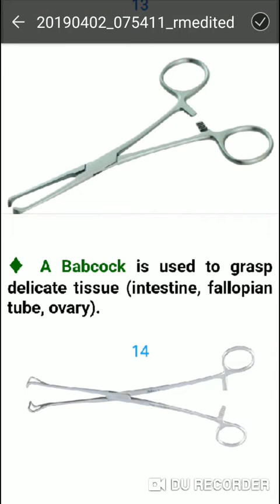Babcock forceps are used to grasp delicate tissue and fallopian tubes.